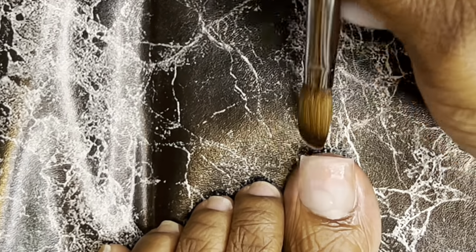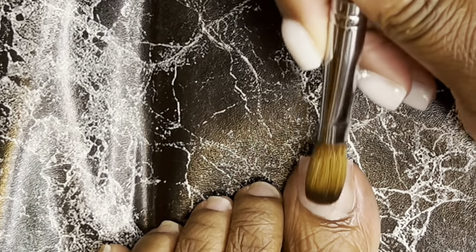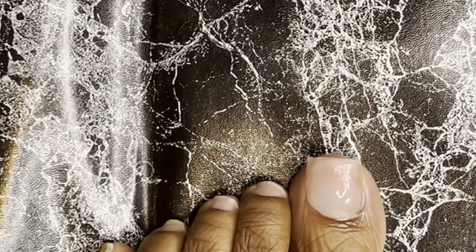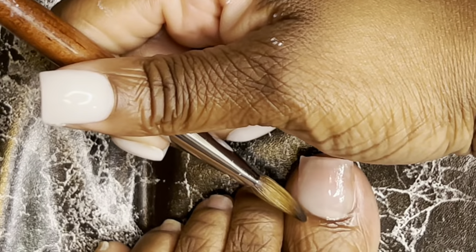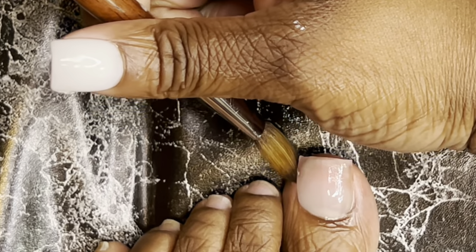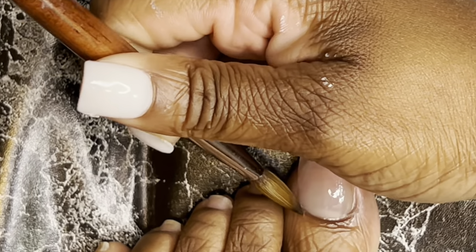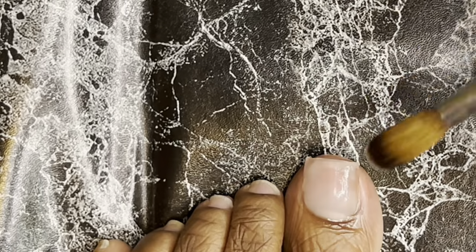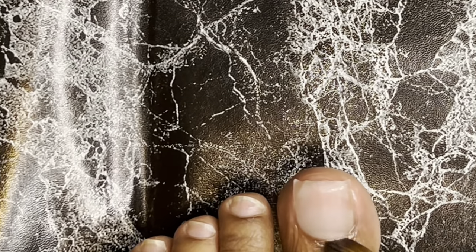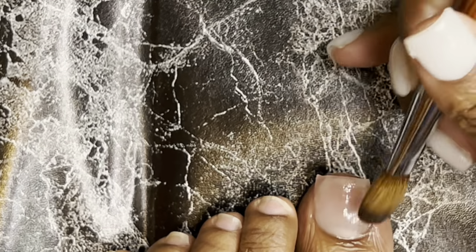Y'all saw me lay that first cuticle bead, saw the way I smoothed it out and pressed it into the cuticle area — smoothing it out making sure it was laying flat and smooth with no lumps or bumps. Make sure you are cleaning up that cuticle area because just like your nails, you do not want it to flood. It is easy to file it down, but do it in this step so that filing will be quick and easy.